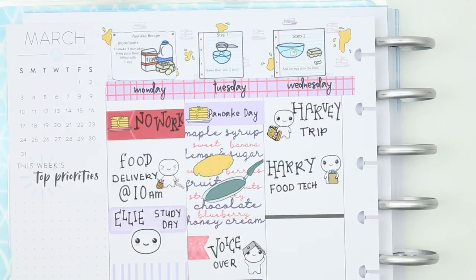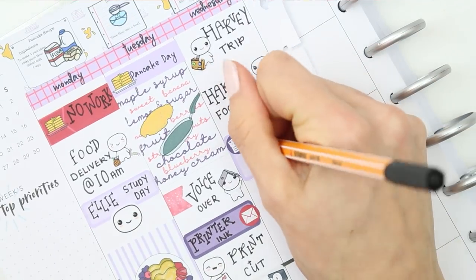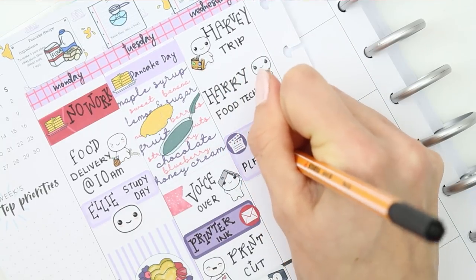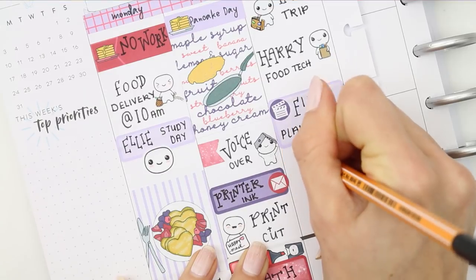I want to film another video on Wednesday, so I put a half box down with a little film clapper icon. I want to try and get the planning tips video filmed on Wednesday. I also want to take some new Instagram pictures, so I just wrote down 'Instagram pics' and put one of the social pop-its down.